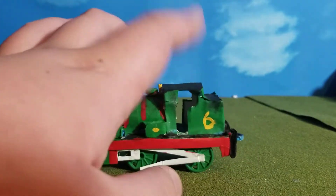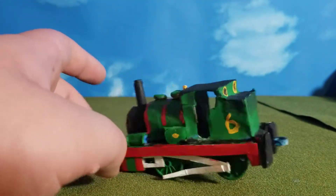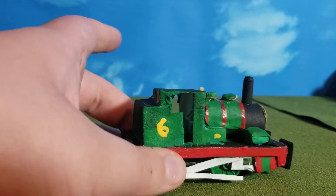I started with his cab, which is probably very self-explanatory. I cut out all the shapes I needed, glued them together, and then glued it on. Very simple.